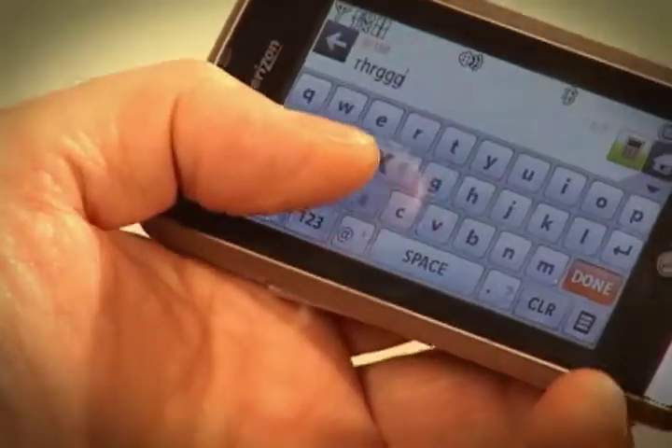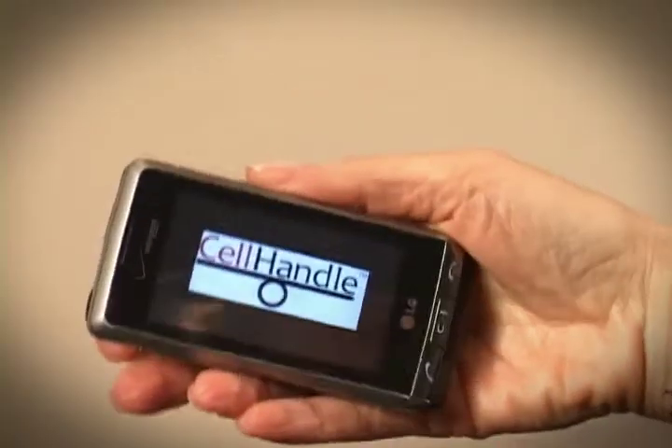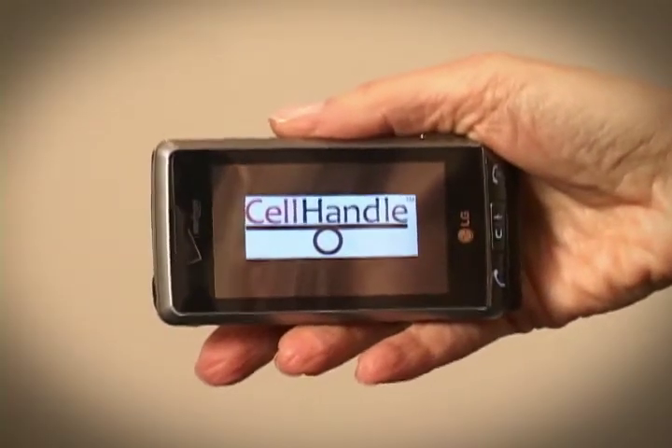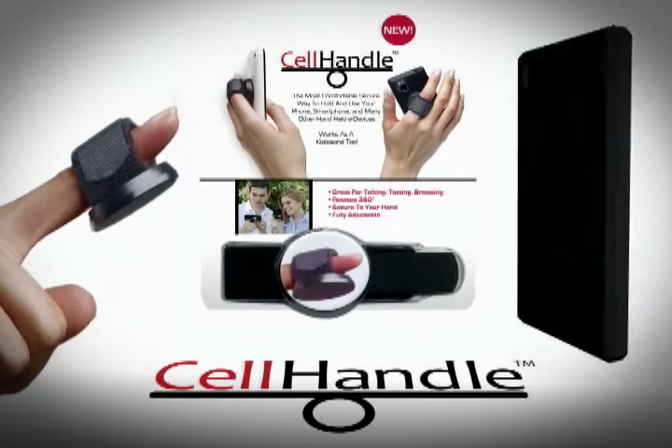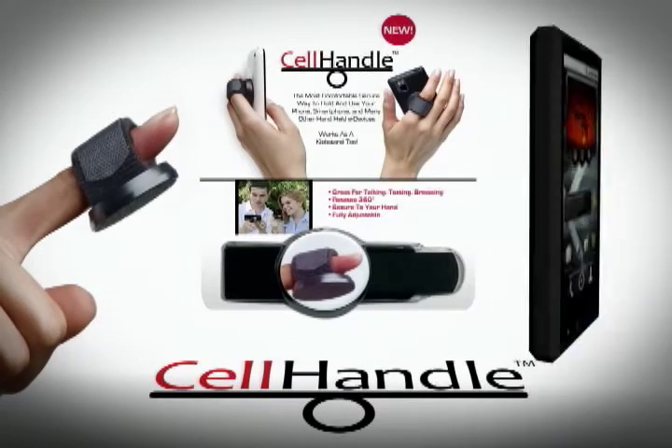Plus, Cell Handle works as a convenient kickstand. Cell Handle is great for texting, talking, watching or taking pictures and videos. The Cell Handle — why didn't anyone think of it before? Once you use it, you'll never want to be without it.